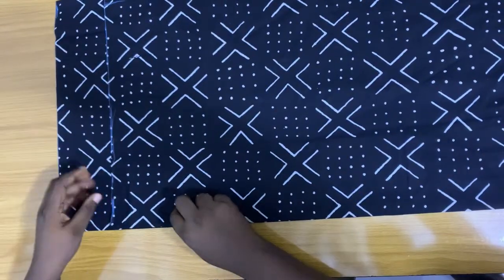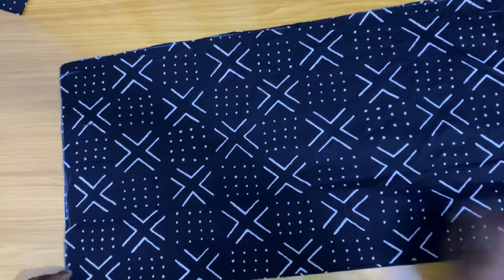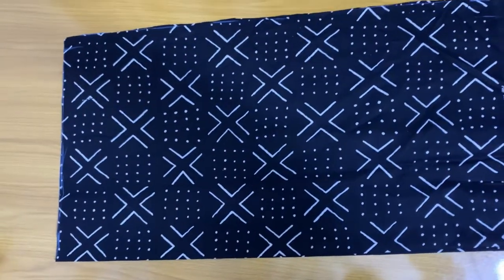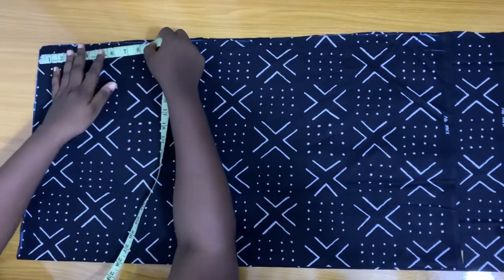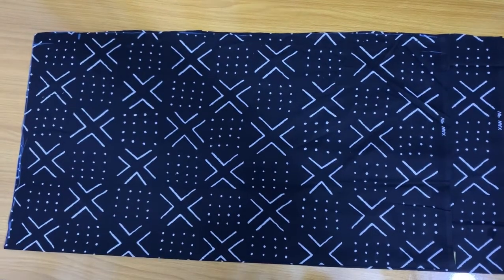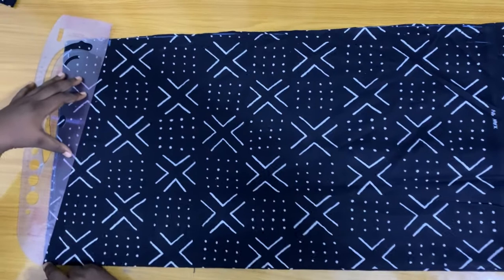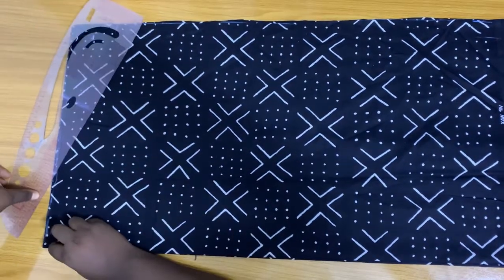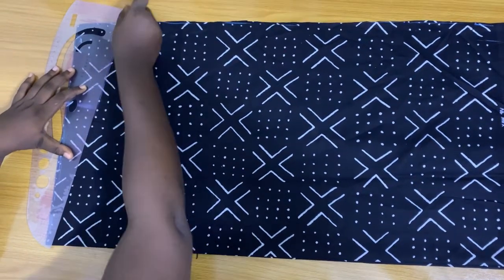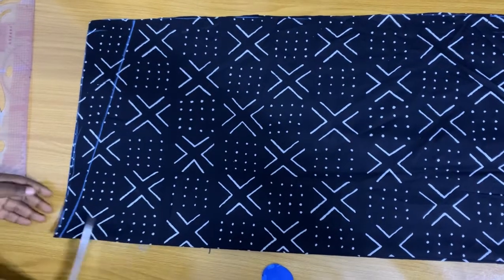Now we have our front and back piece. I'm going to be moving this side to be equal to the back. Once I get it to be exactly the same, I'm going to go ahead and slant. You can work with 3 or 3.5 inches - I'll slant by 3.5 since I left 3.5 there, slanting from here to this beginning point. Now I'm going to go ahead and cut that slant out.